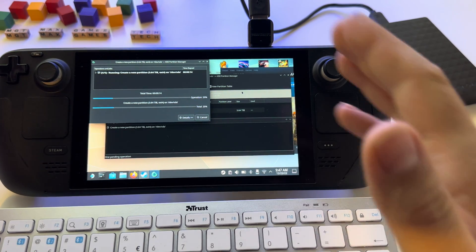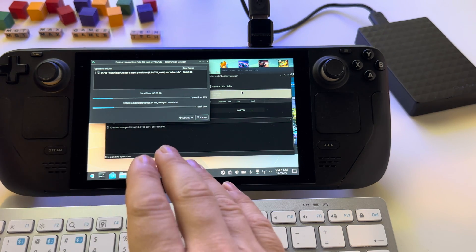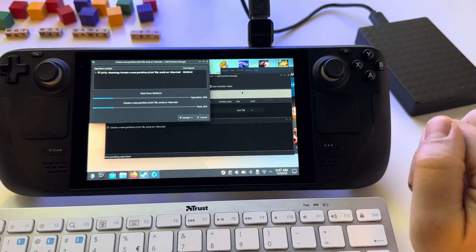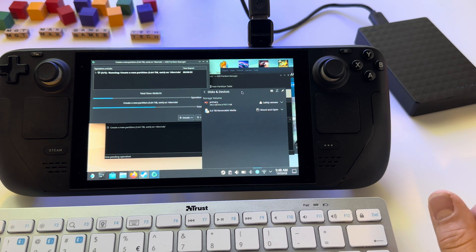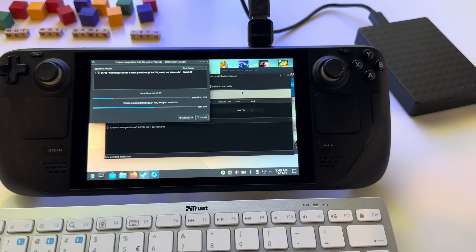From this point you are halfway there. Now all you have to do is set writing permissions, otherwise you won't be able to use the hard drive for your Steam library. Let's wait for this to finish and I will show you immediately — it's a simple command line, very easy, don't worry.